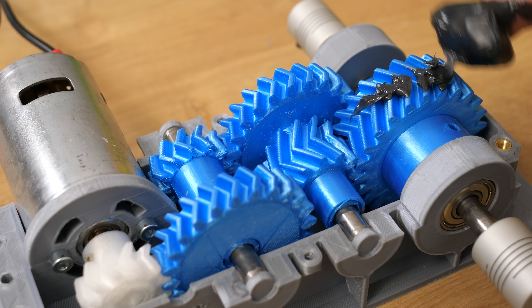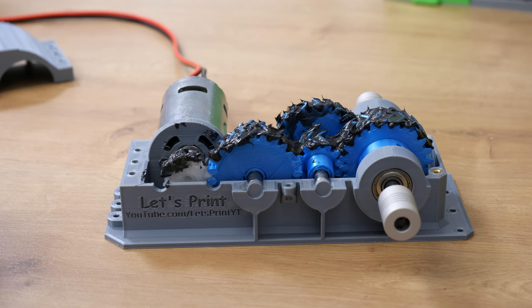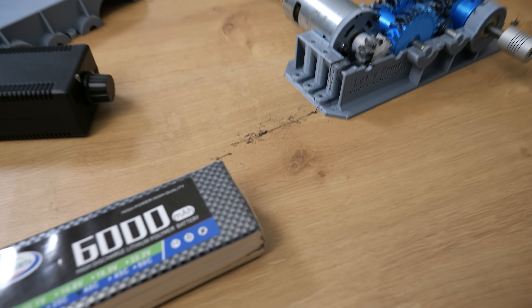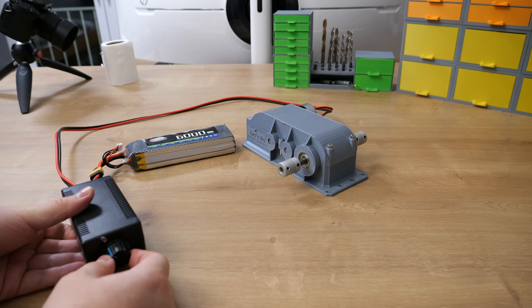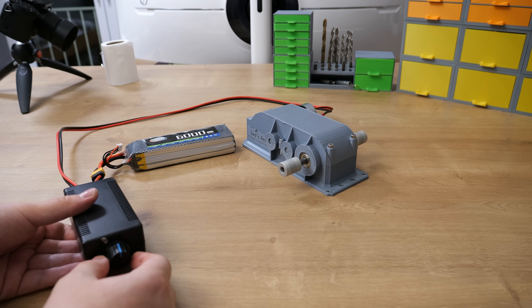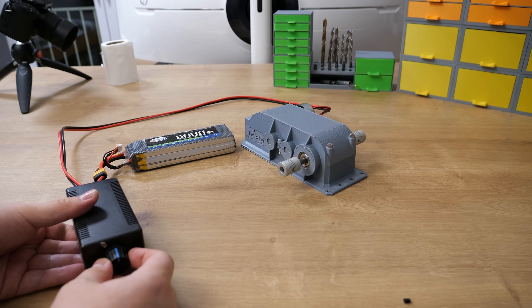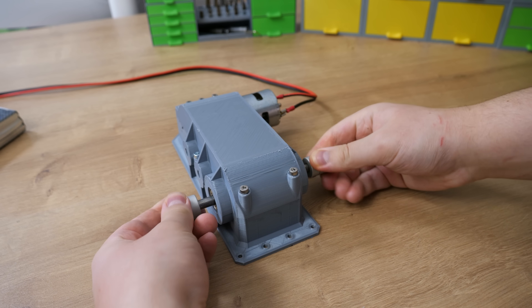Now I nicely lubricated the gears with grease. I tried to run the gearbox slowly, put the lid back on, and gave it a go. The gearbox now runs a bit better, but it's not even close to what I wanted to achieve, so I have to fix some design flaws.